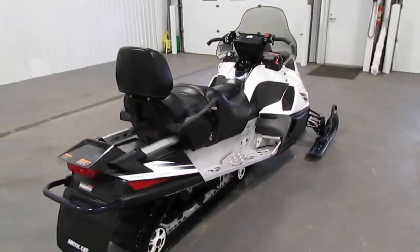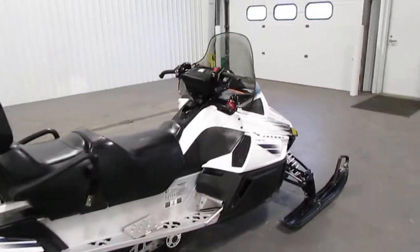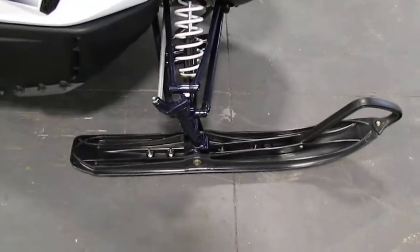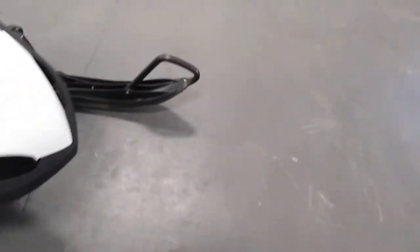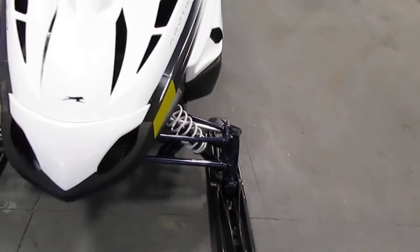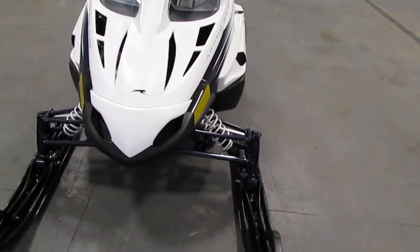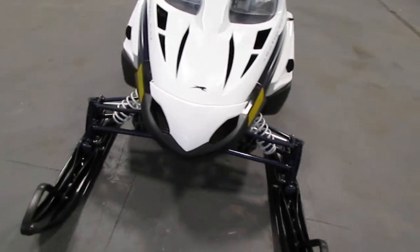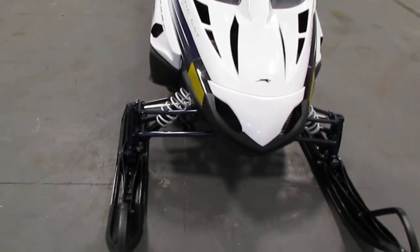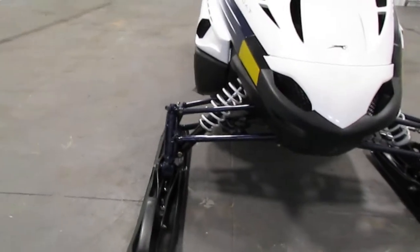It has a tinted windshield, it has Arctic Cat composite skis, and it has AWS 7 double wishbone A-arm front suspension with hydraulic twin tube shocks and 9.5 inches of travel.